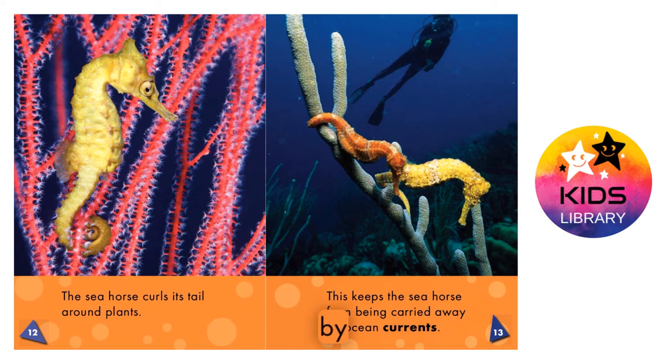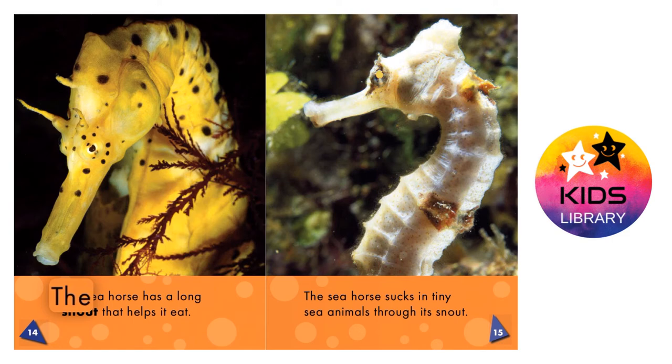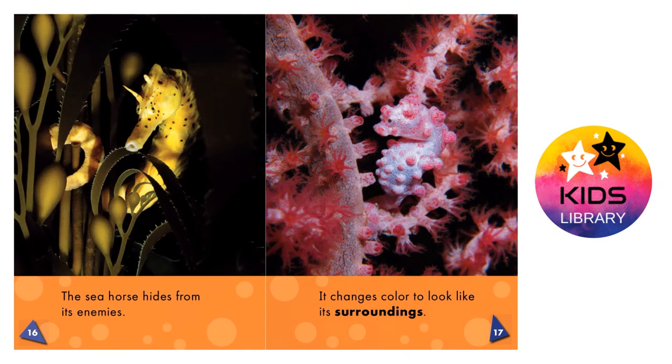How seahorses eat. The seahorse has a long snout that helps it eat. The seahorse sucks in tiny sea animals through its snout.